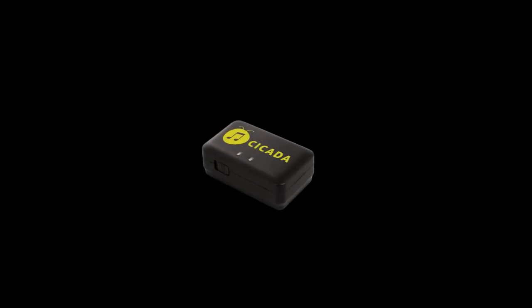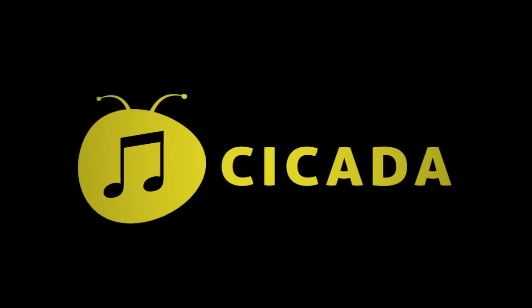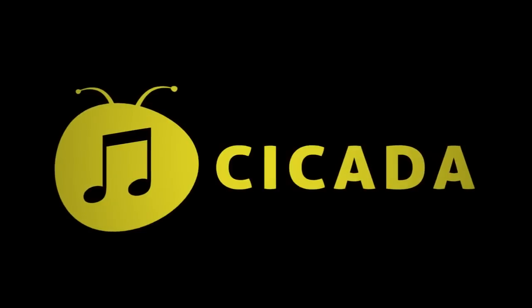Now it's playtime. Home theater, car stereo, portable speakers — if you've got a Bluetooth device and speakers, Cicada will make it work.